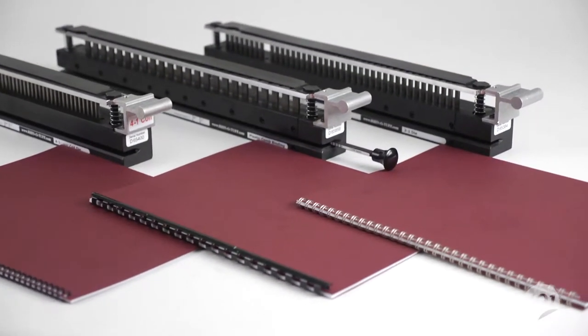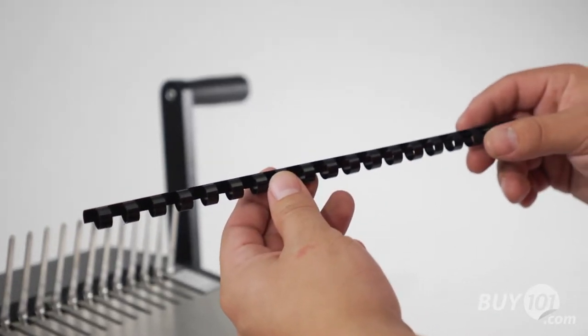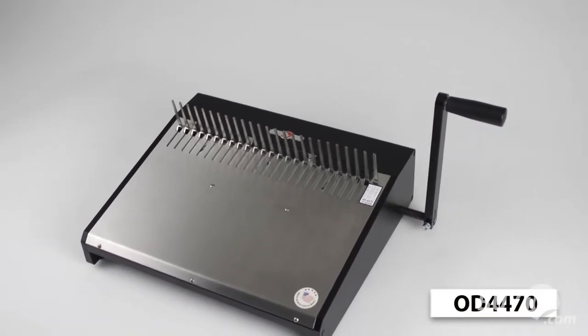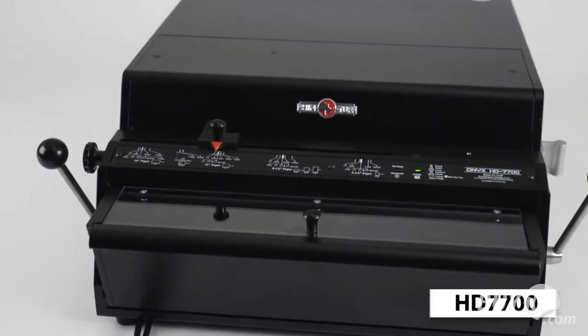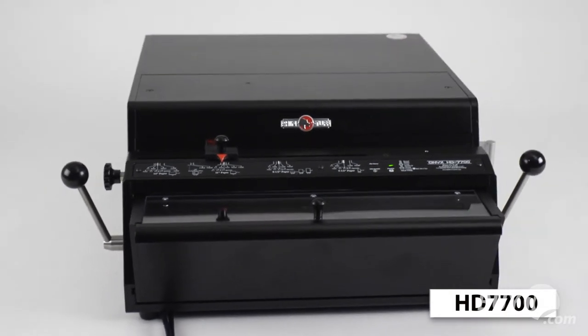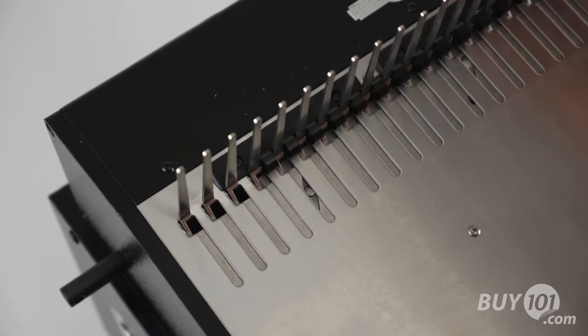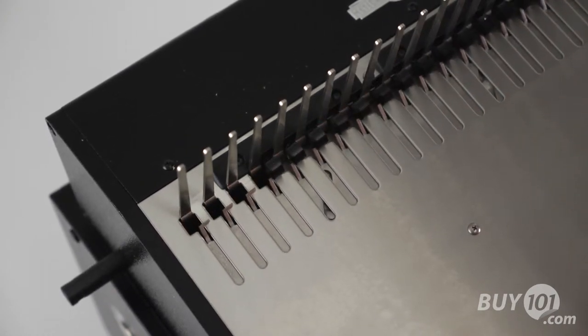This is a demonstration on how to bind a book using plastic combs. For this setup, we're using a RhinoTough Onyx OD4470 comb opener and a RhinoTough Onyx HD7700 Ultima Heavy Duty Electric Punch. Most manual paper punch and plastic comb opener tools will follow the same basic process.